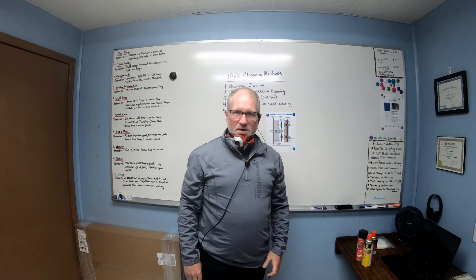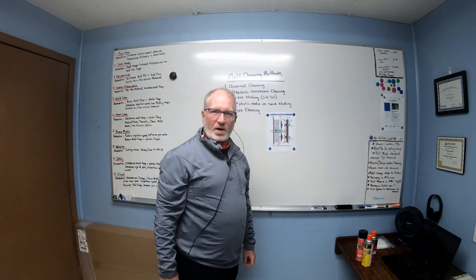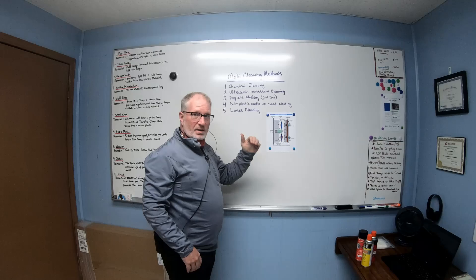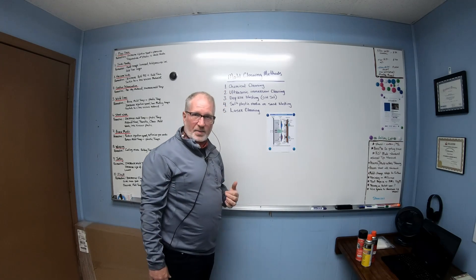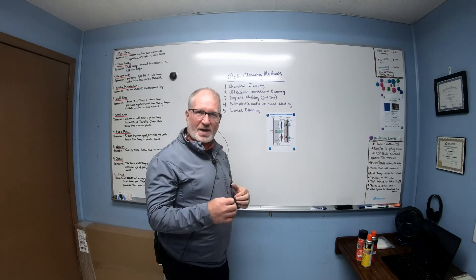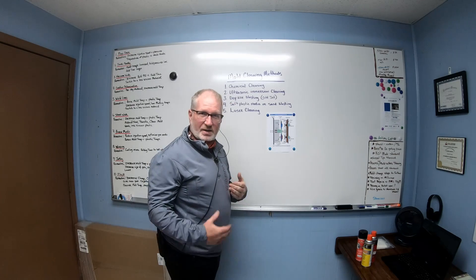Welcome back YouTube, this is Dave Lucas with Injection Molding Skills and More. Today we're going to go over how to clean a mold. There's five different variations of how to clean it. The most common is the chemical cleaner. I'm going to show you the different videos of each one, how you actually do it.